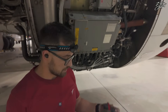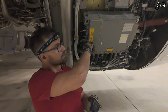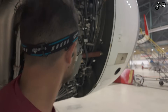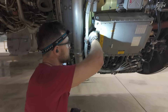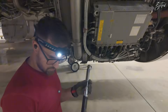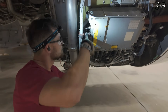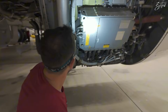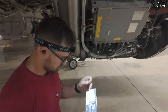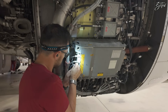Now we just need to return the aircraft to serviceable condition, which means reinstalling the PS3 and anti-ice valve connections. I'll start with the PS3. PS3 is done — now we need to secure it with a locking cable. Done — now one line and then the other one.